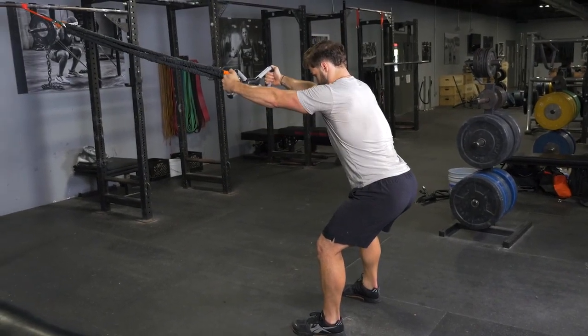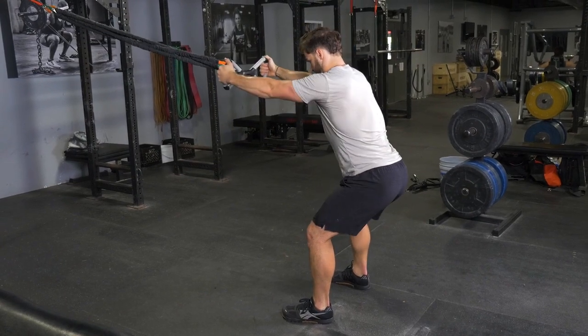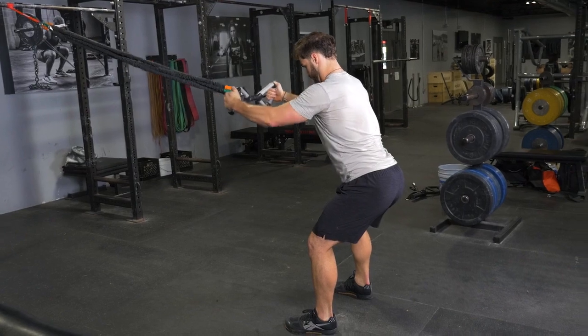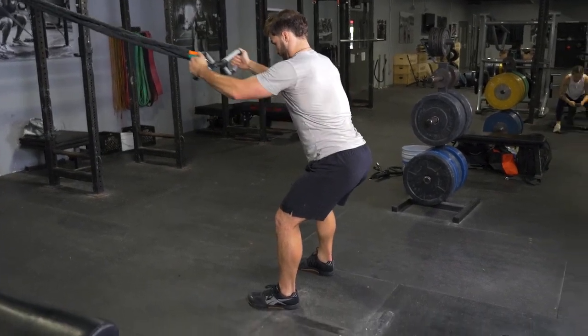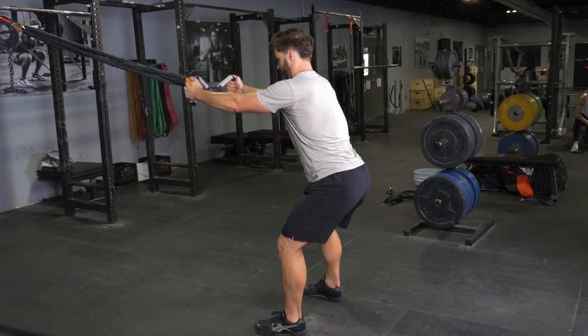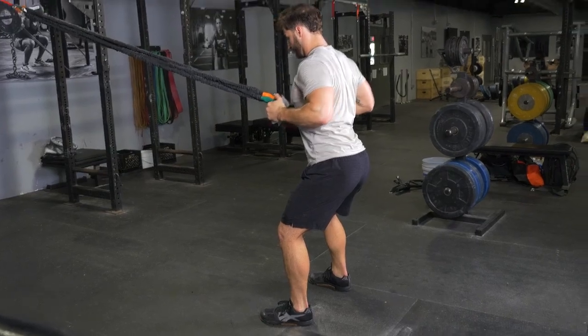Begin by standing in an upright position, holding the max bar with a hammer grip facing the anchor point of the bands, with your arms extended in front of you. From here, flex your shoulder blades back, drive your elbows back, and pull the max bar to your upper stomach. Extend back out to the starting position, and repeat.